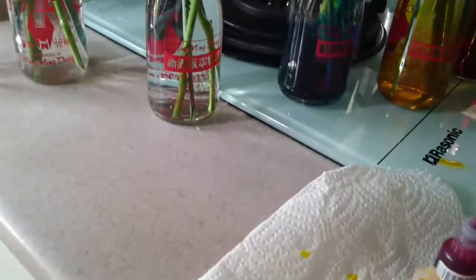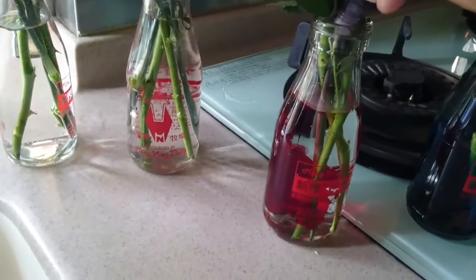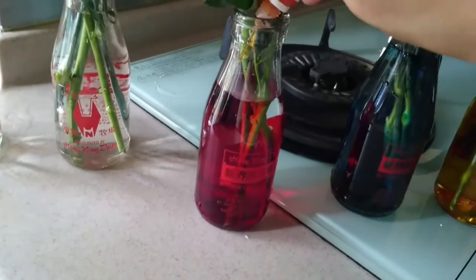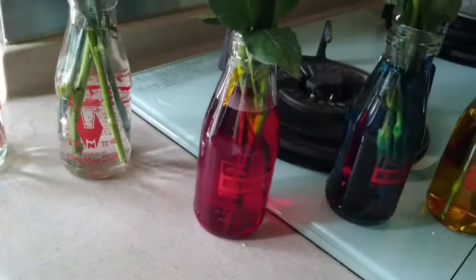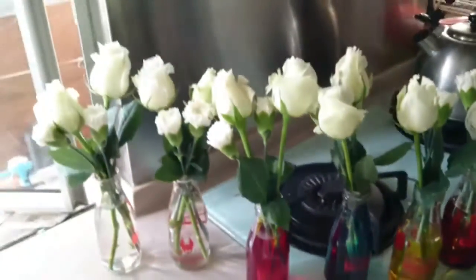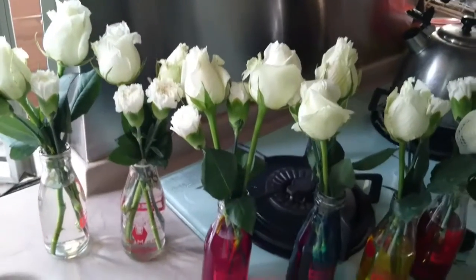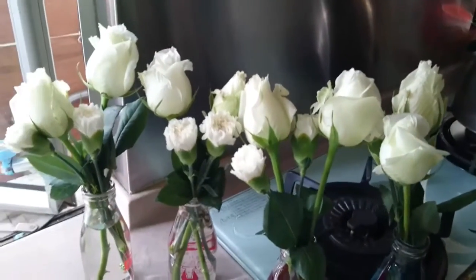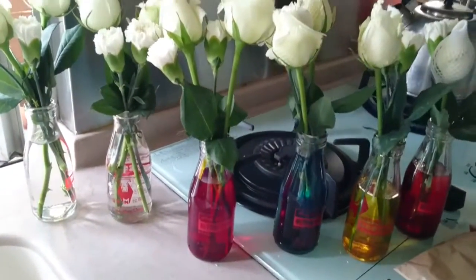You can also mix the colorings to have a different color. Just leave the flowers for a few days and then see whether you can see the color change of the flowers. You better have flowers with white color to see the effect. I'll show you the effect after a few days.